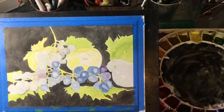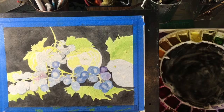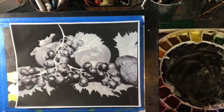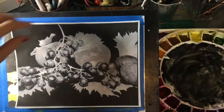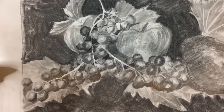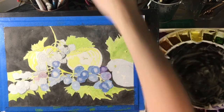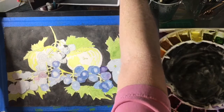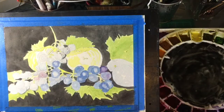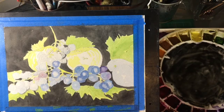Hello everyone, this is Diane Murray at Southern Art Gallery, and today I am painting this still life of grapes, apples, and plums. I have laid in the basic underlying washes. This is a very dark background. I'll post the actual photograph I got off Pixabay so you can see. I do a value sketch before I paint anything — it really helps in making sure that your darks are dark enough and that you have all the values that you need.